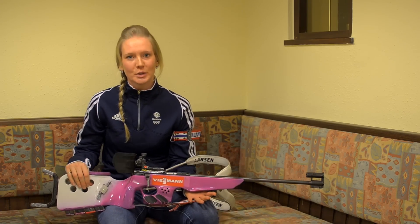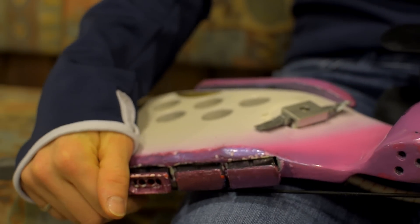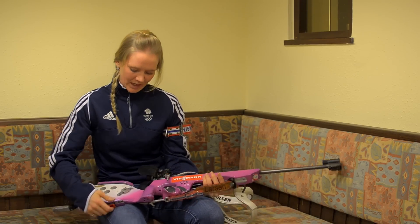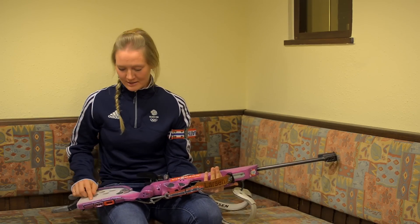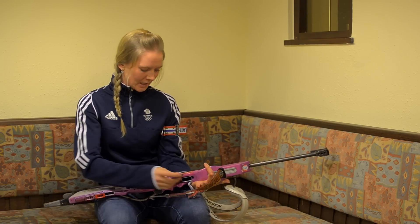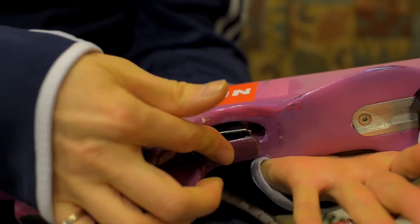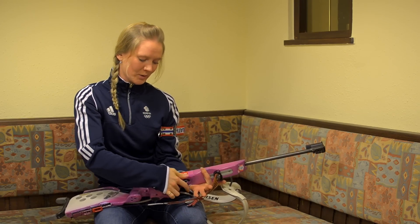The rifle takes 0.22 rounds. It can hold four magazines, which are placed at the back of the rifle or over the front depending on what the athlete wants. I have mine at the back and they are secured by a magnet which keeps them in during competition. They're taken out and put through the magazine housing like this, and there's also a quick release which makes it easy when you need to reload.